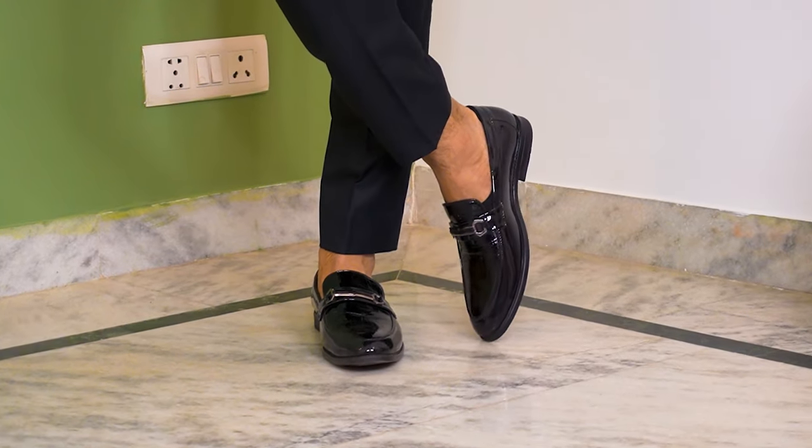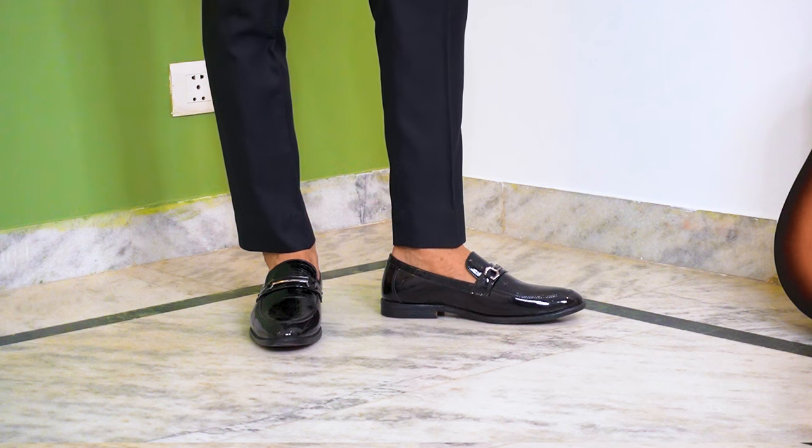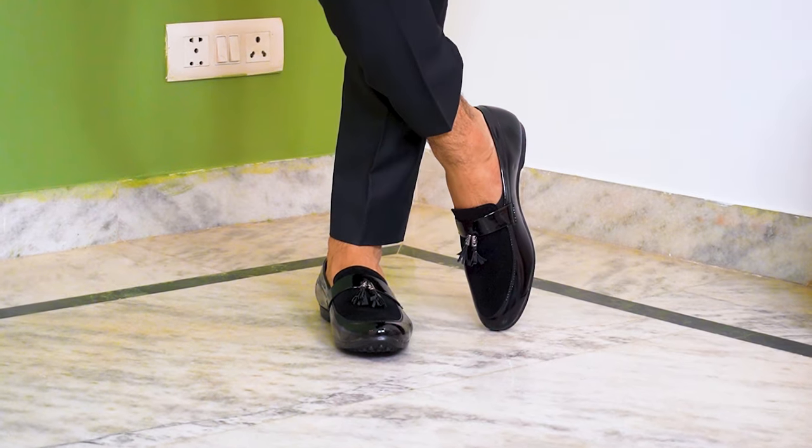You will get two types of patent shoes: one will be slip-ons and the other will be laced Oxfords. I would recommend slip-ons because you get a lot of variety in their design. I have two designs here: first, our horse-bit loafer — you can see how striking the design is — and the other is our patent leather tassel loafer, which is also a really very good design.